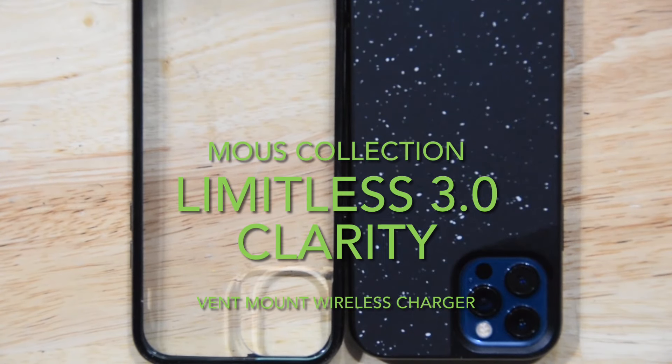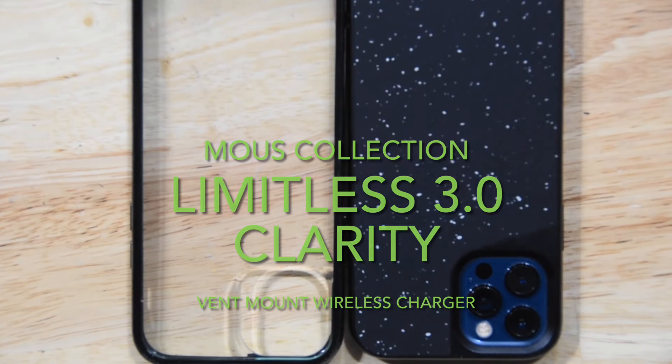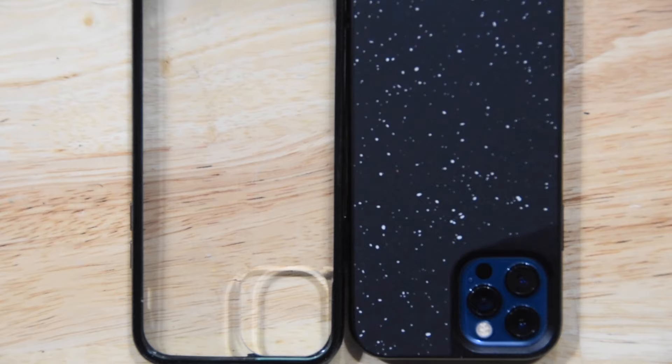Welcome back everybody, it's been a long time since I've done a video — way too long. I've been trying to get back into it but haven't really found a good reason or what to do. I got busy with work and everything else. What I want to do today is review some of the gear I have for my phone.